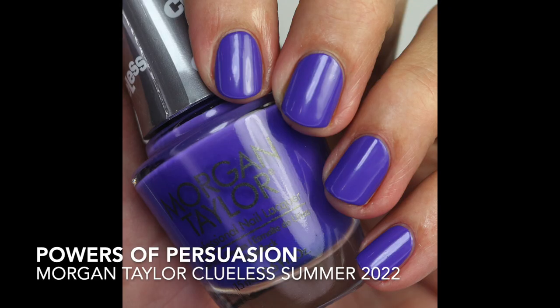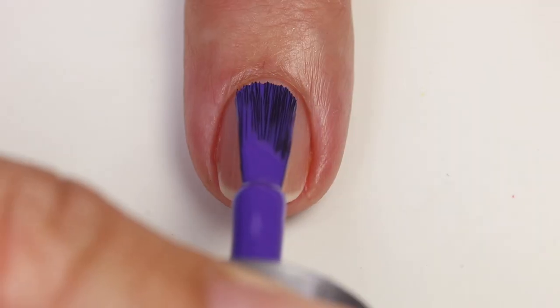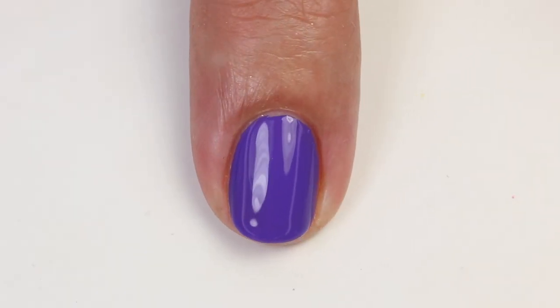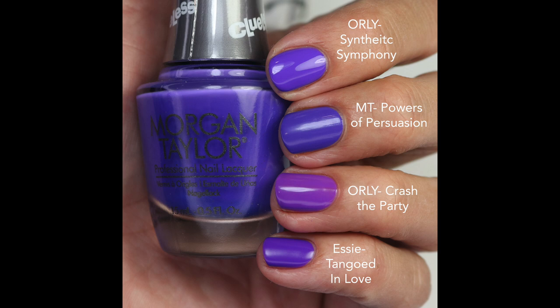Powers of Persuasion is a beautiful purple with more blue in it — quite cool-toned, which I love. Fantastic formula, nearly opaque in two coats. Compared to Synthetic Symphony — it's not as blue as Powers of Persuasion. Crash the Party is more of a red-berry tone, and Tangled in Love is more purple. I really loved this one.